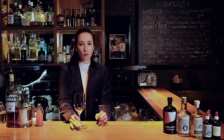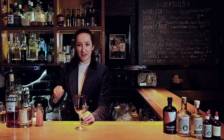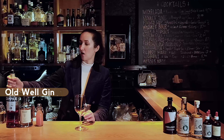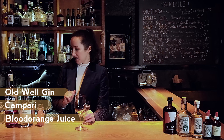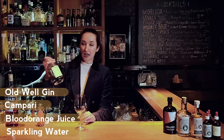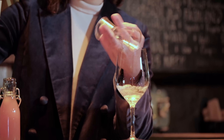Let's do the second drink. You will need a wine glass or a highball — it will be like a nice Italian aperitivo drink. I love this kind of drink. We'll have a little bit of Old World Gin of course, a little bit of Campari, and here is some fresh blood orange juice I just pressed. Then you will need a little bit of soda or sparkling water. Let's start with the gin — 40 milliliters of Old World Gin.